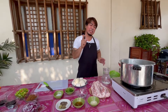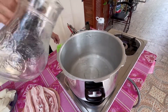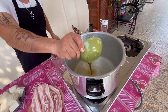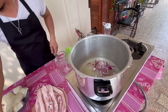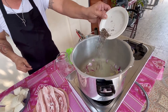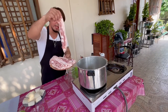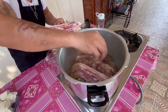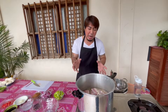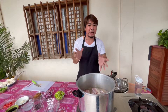Ang una nating gagawin, maglalagay tayo ng 1 litro ng tubig sa ating kaserola. I-season na rin natin siya ng seasoning powder, patis, at ilagay na rin natin ang ating onion, salt, dahon ng laurel, at cracked pepper. At isunod na rin natin ilagay ang ating 2 kilograms na pork belly. Kapag papakulo ng ating pork belly para sa ating tokwat baboy, kailangan lang ito ng 30 hanggang 45 minutes, dahil para hindi siya masyadong lumambot — iihawin natin ito mamaya para mas mabango at mas masarap ang ating tokwat baboy.